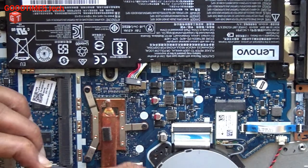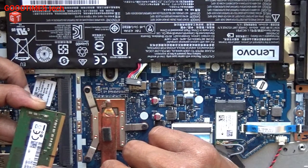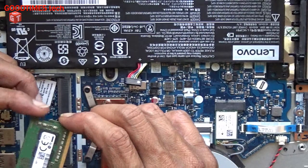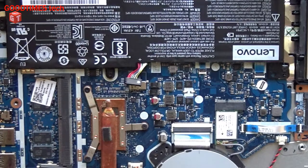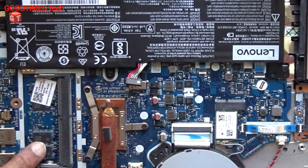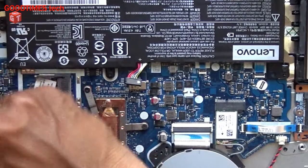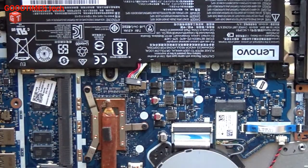This is a DDR4 RAM and the speed is 2400, so you need to buy a RAM of the same speed. We have onboard RAM as well, and this is the upgraded one that the customer has installed — 4 more GB of RAM to upgrade it.